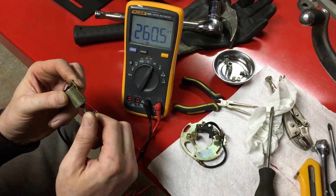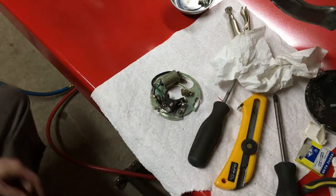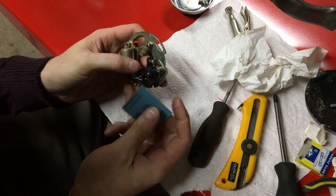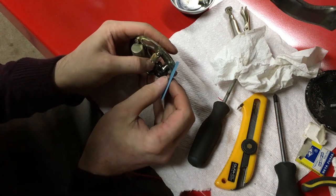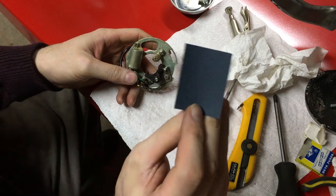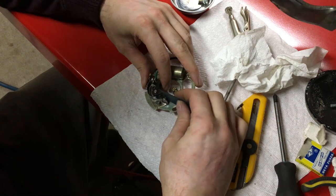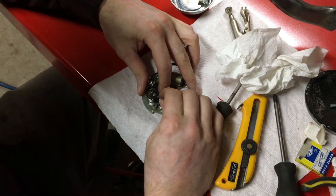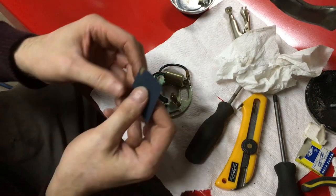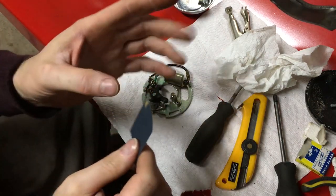One other quick thing I want to do with the points — specifically the contactors — is I'm noticing one side is still a bit rusty and dirty. I've got a bit of 600 grit sandpaper and I'm going to open it up, put our paper in, and try to find a good point of balance while pulling on this — keeping it sprung. You can see a bit of crud coming off, so we can get that all cleaned up.